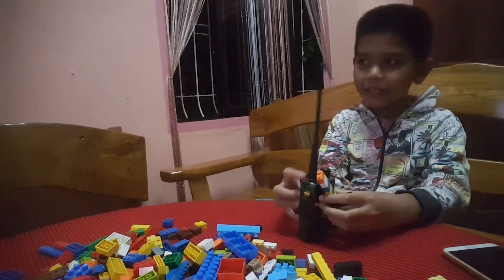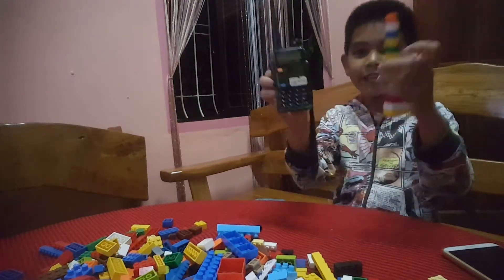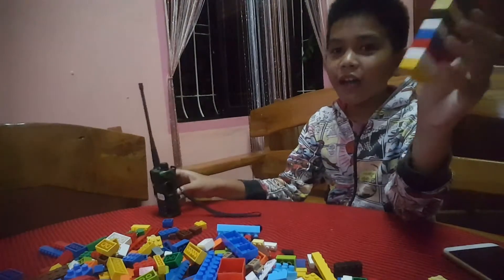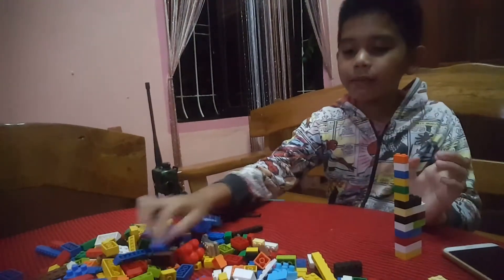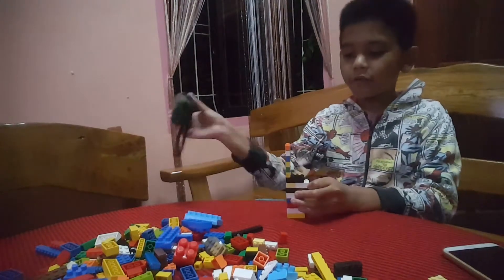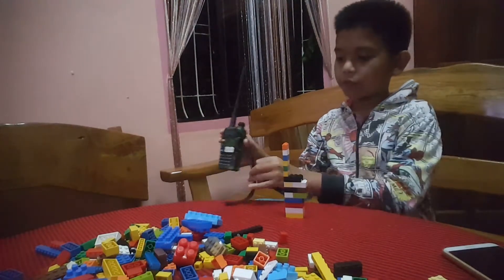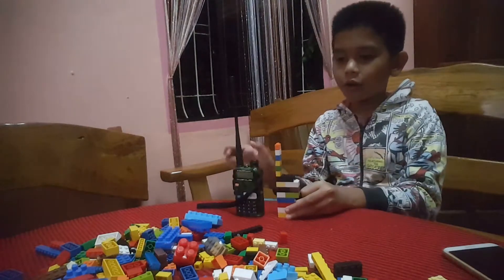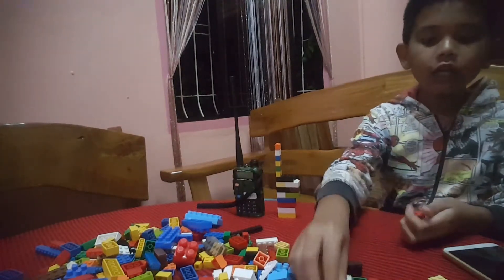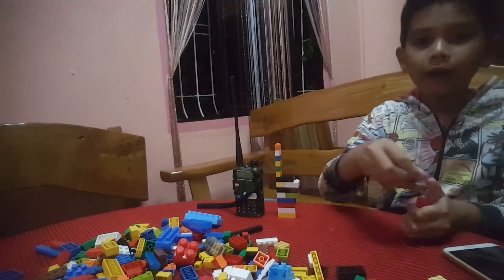Okay guys, this is it. Actually, if I'll make more, okay, I'll make more if you want me to. Okay, I'll be right back.